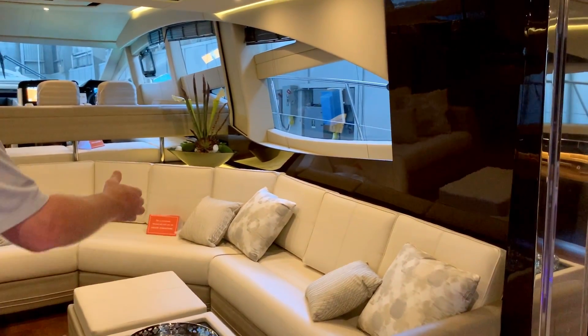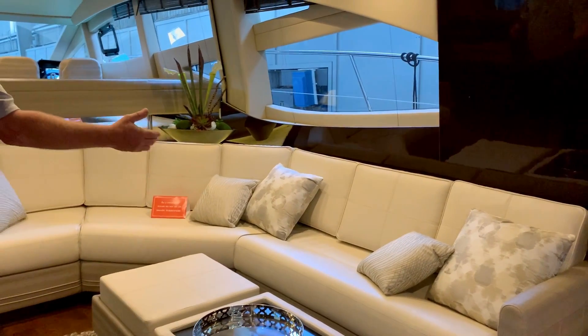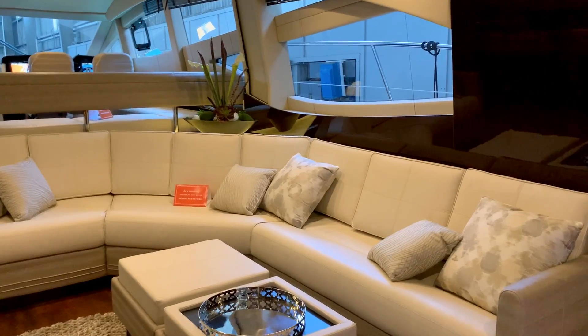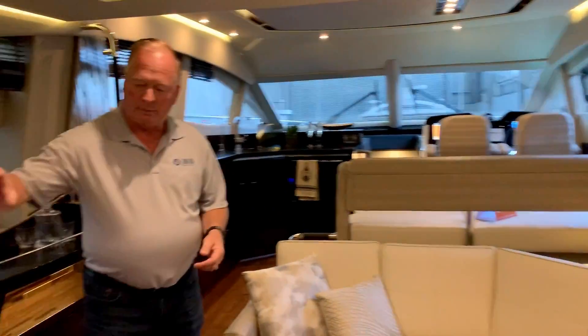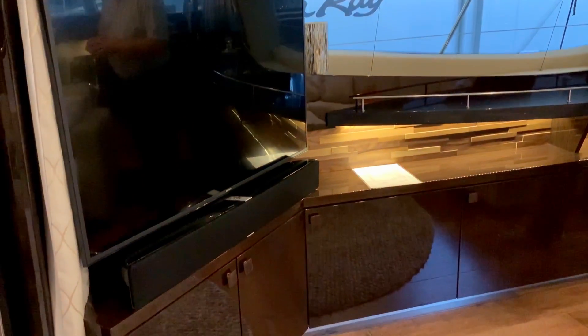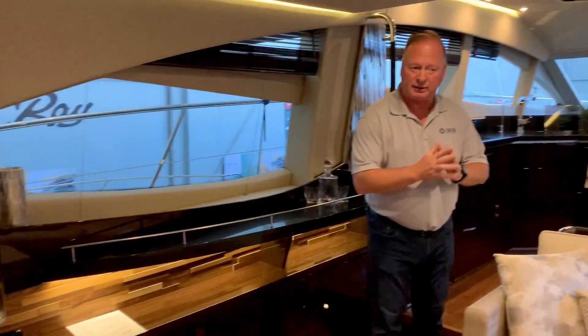On the starboard side over here, we've got a nice salon settee with a height of bed that pulls out that gives sleeping for two. Salon entertainment center back here with Bose surround sound system. The entertainment system here — TVs, stereos, etc. — are all controlled by an iPad.